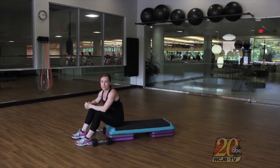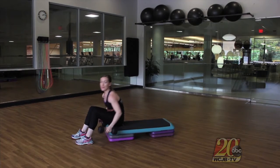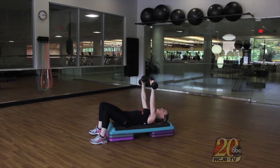A lot of times when we do tricep exercises we kind of lose creativity — there are pretty standard tricep exercises that we do — but today I'm going to show you what's called a tape press. On your back on the bench, you want to make sure your head is supported and you want to make sure that your glutes are also supported on the bench, knees relaxed.